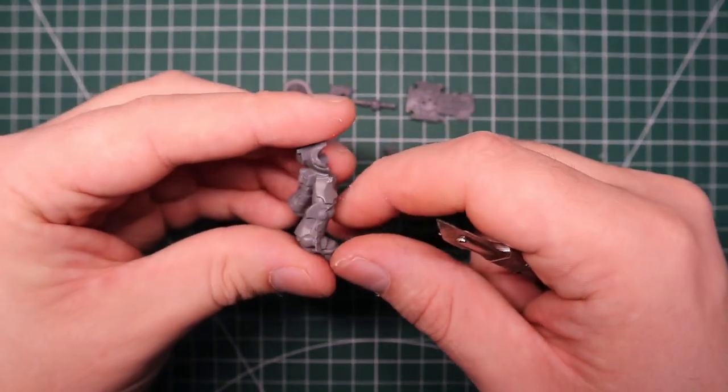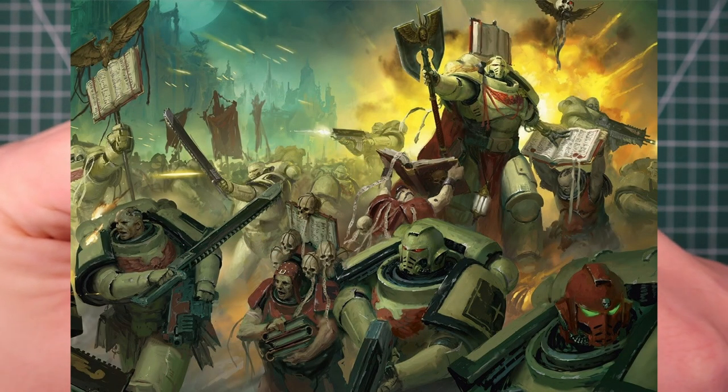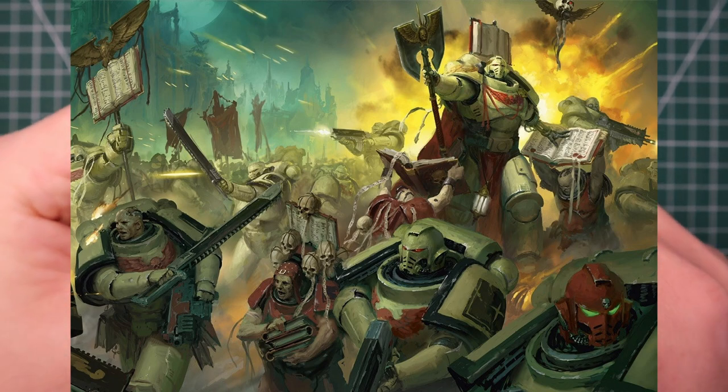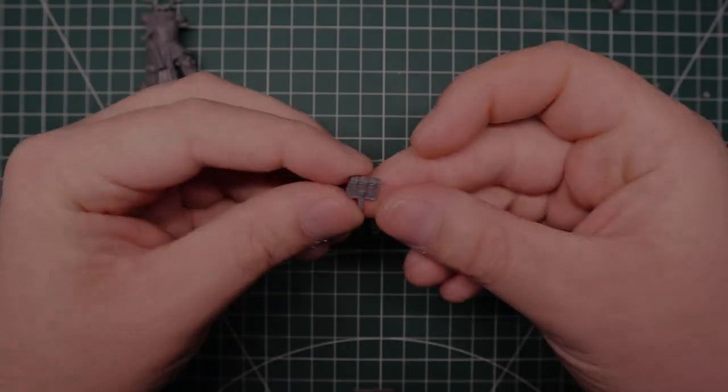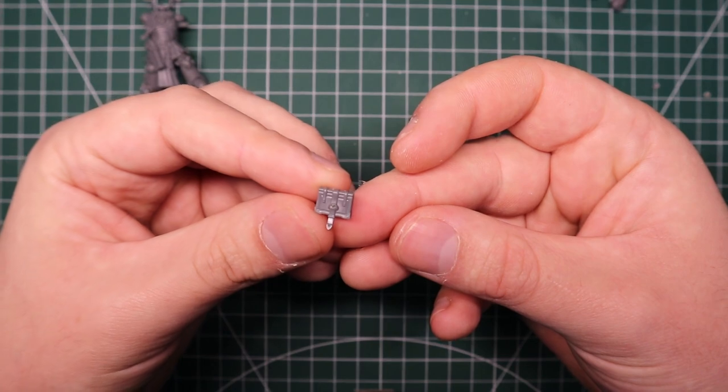I know a bit about them so I thought I'd just do a little conversion. Now there are two places I had to start. One is to look at the official artwork of this chapter, and like I said they're not super different to any other Space Marines - they don't have crazy things going on, they've just got books really.